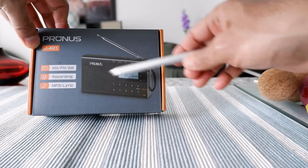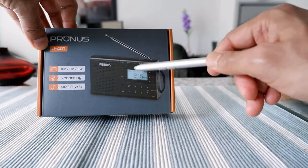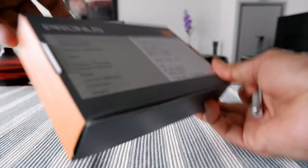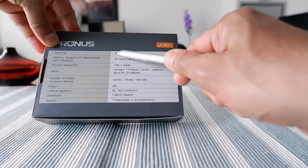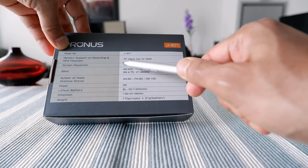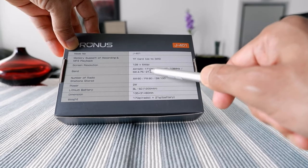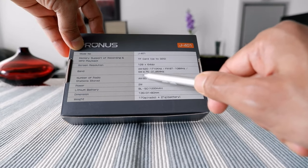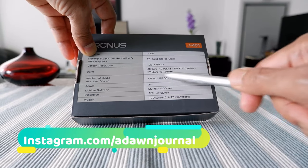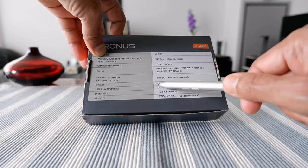This is a shortwave band radio — it has AM, FM, and shortwave. It can record, play MP3, and can even show lyrics from the radio, which I find very hard to believe given the price. The model number is J401, it supports a TF memory card up to 32 GB, and the screen resolution is 128 by 64. The bands are AM 520–1710 kHz, FM 87–108 MHz, and shortwave 4.75–21.85 MHz. Station memory is AM 60, FM 80, and shortwave 100.